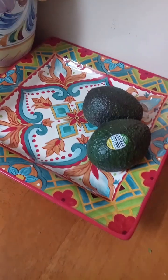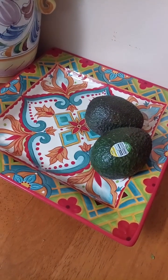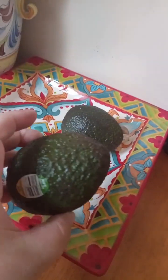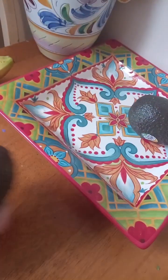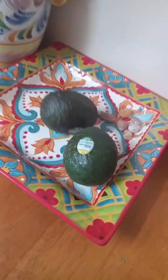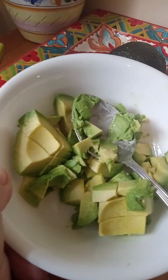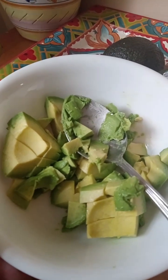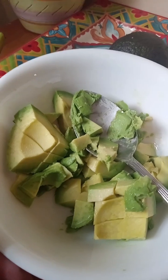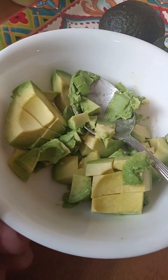I just realized I had three avocados sitting here on the table that I bought over the weekend — about three days ago. They were on sale, three for $1.99, but they're so rock hard. This one, when I squished it, was soft enough. I like them buttery soft, but this is soft enough and I think it'll go perfect in the burritos. So I cut and diced that one up.